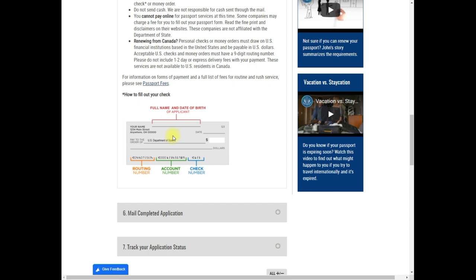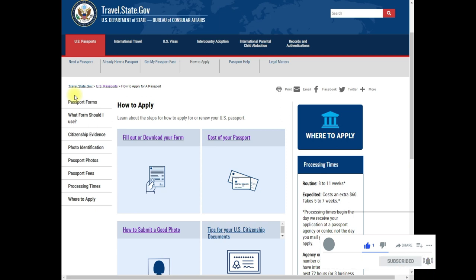For a money order, the 'payable to' section goes to the U.S. Department of State and your personal information goes in the 'from' section. The money order format is different from a personal check, but the key point is: payable to U.S. Department of State, with your date of birth in the memo line.